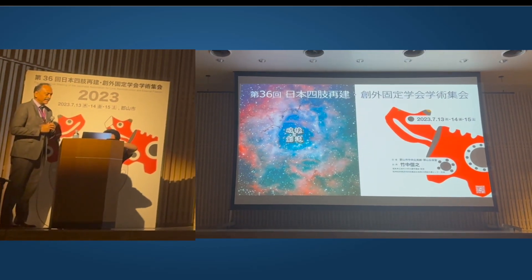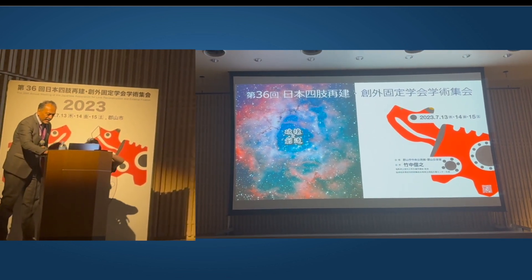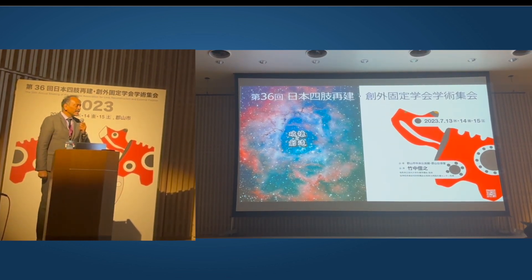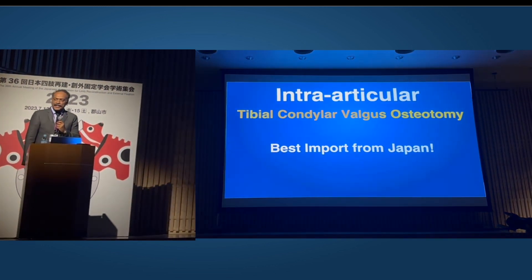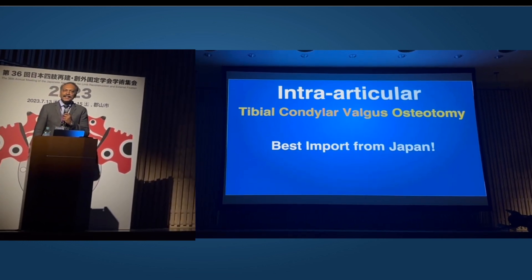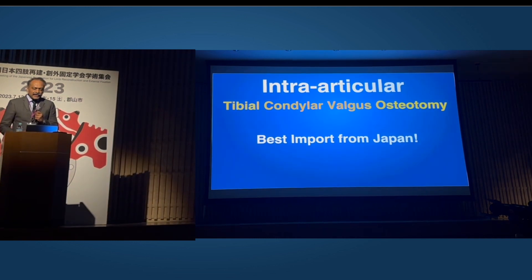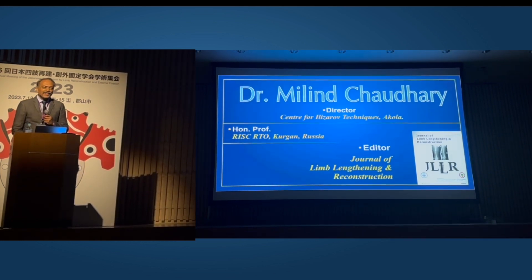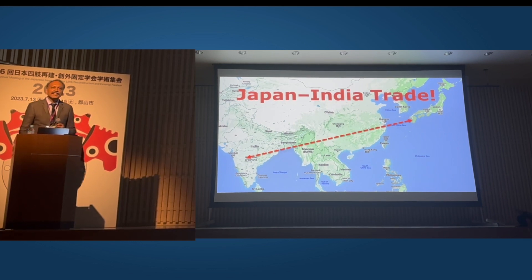Let's start with the topic here — this is the world, the Indian perspective. Thank you very much, Mr. Chairman, Japanese Society for External Fixation, for your very kind invitation, especially Professor Nobuyuki Takenaka and my teacher Professor Tsukasa Teramoto. Inter-articular osteotomy is perhaps the best import from Japan to India, and I would like to elaborate how Japan-India trade has boomed in the last few decades.